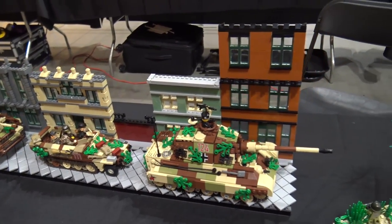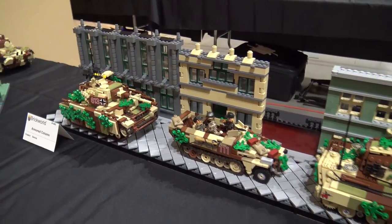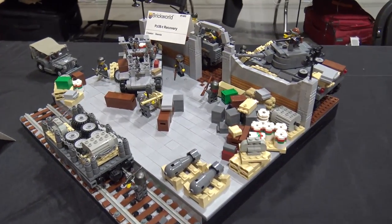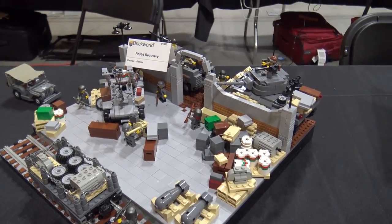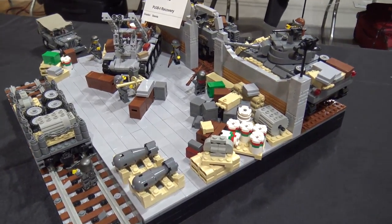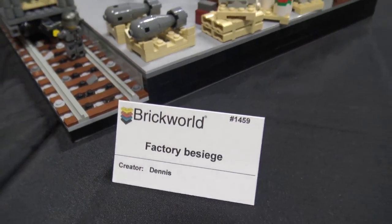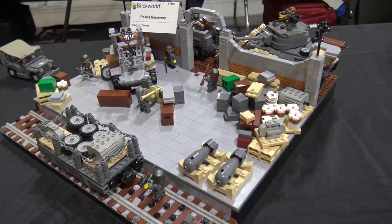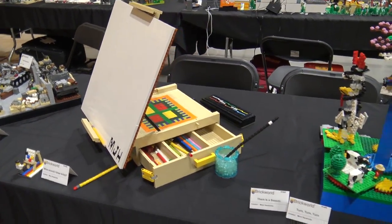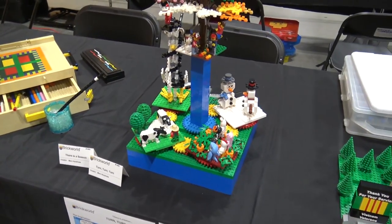The history buff in Joshua is coming out here because he enjoys all this. These are phenomenal builds by Dennis - very cool detailing. Something to point out: if you notice on the MOC cards, some of these only have the person's first name. That means they're under 18, so they don't put the last name. That also tells you how skilled these builders are because they're that young and still doing some great builds here - always impressive.